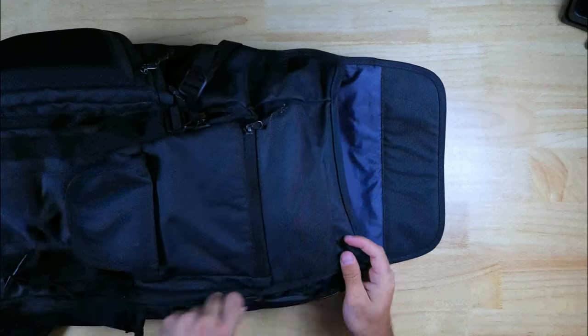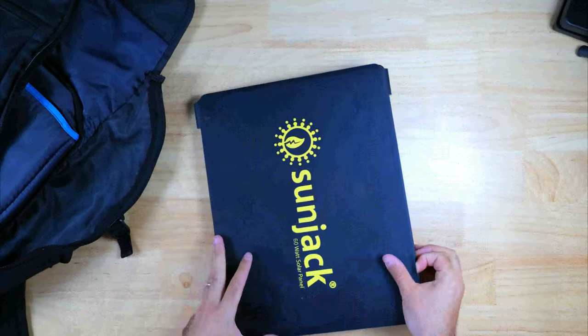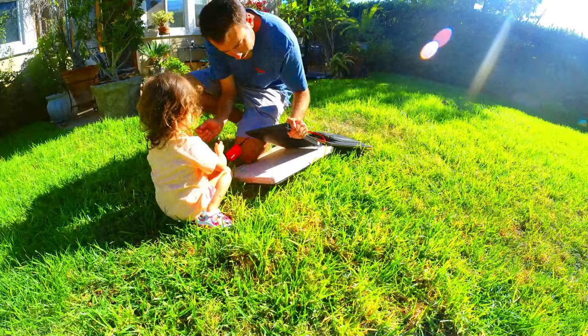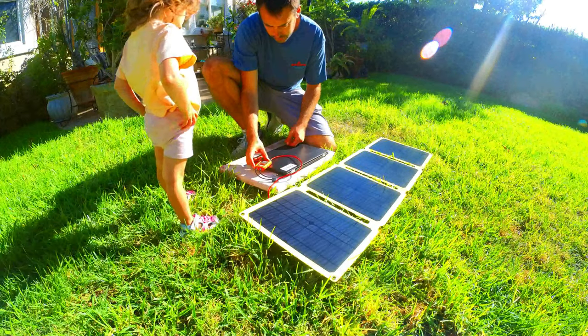Today we're going to be taking a look at the Sunjack 60W solar panel and performing a few different charging tests to see how well it performs. Solar panels typically fit into one of two categories: powerful but not portable, or portable but not powerful. The Sunjack 60W solar panel is a great blend of portability and power.